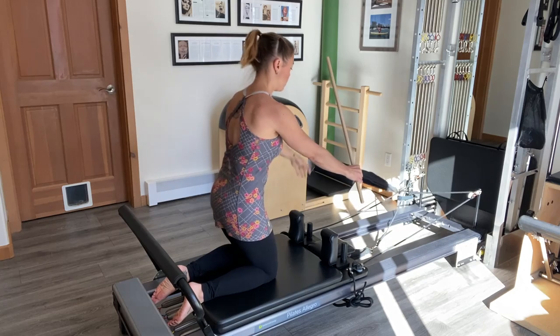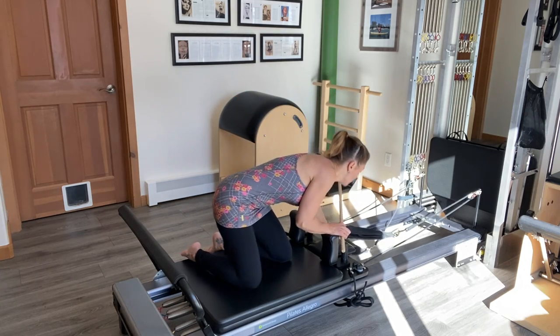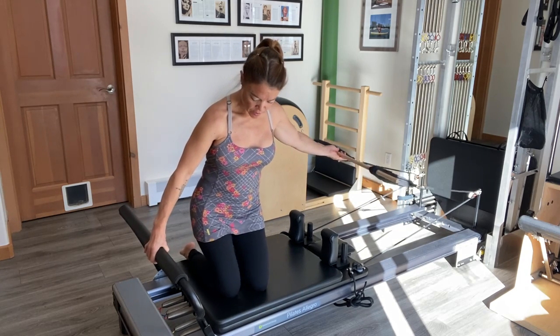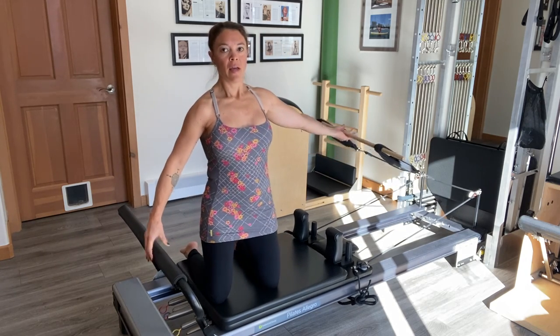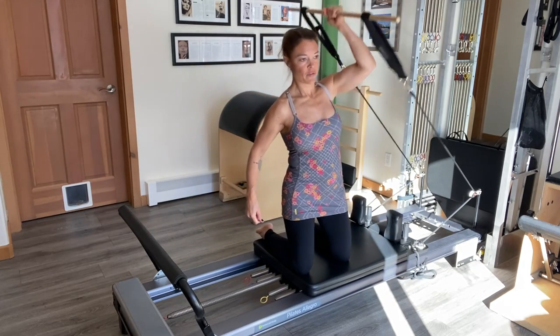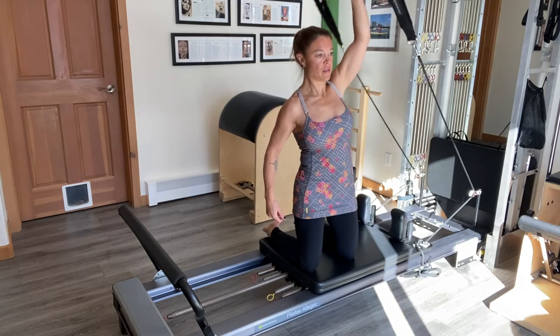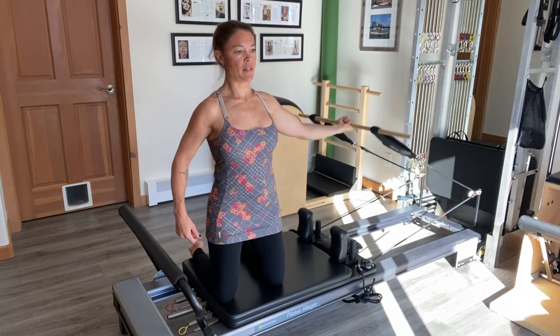Then I'm going to place both straps on again and turn sideways kneeling. With my palm up to the center of the bar, I'm going to scoot all the way to the spring end and come into the ear lift and circle around — working the biceps and deltoids.